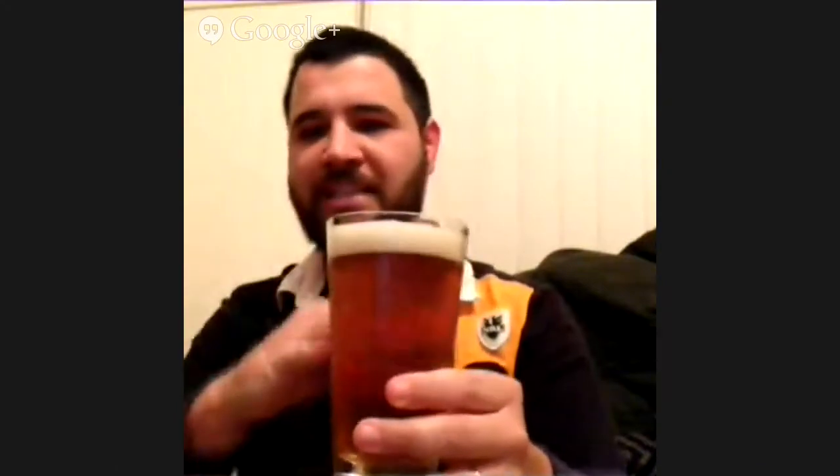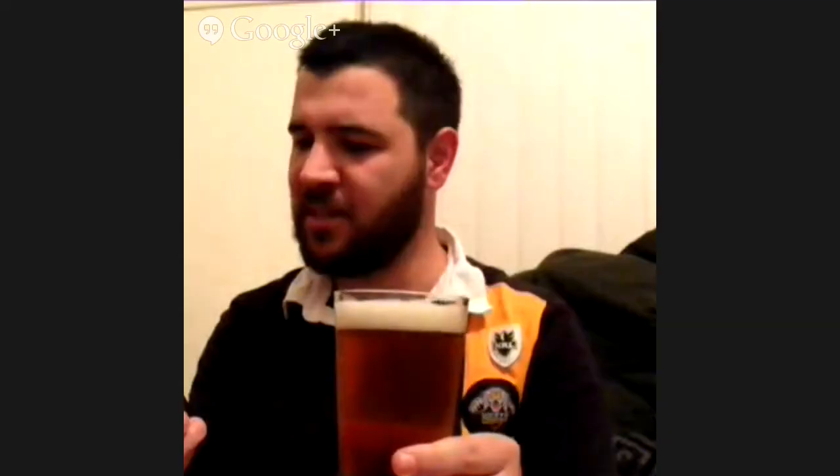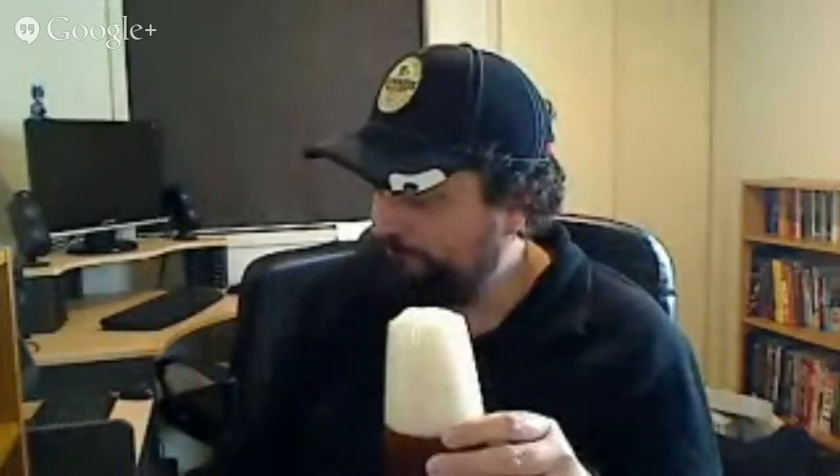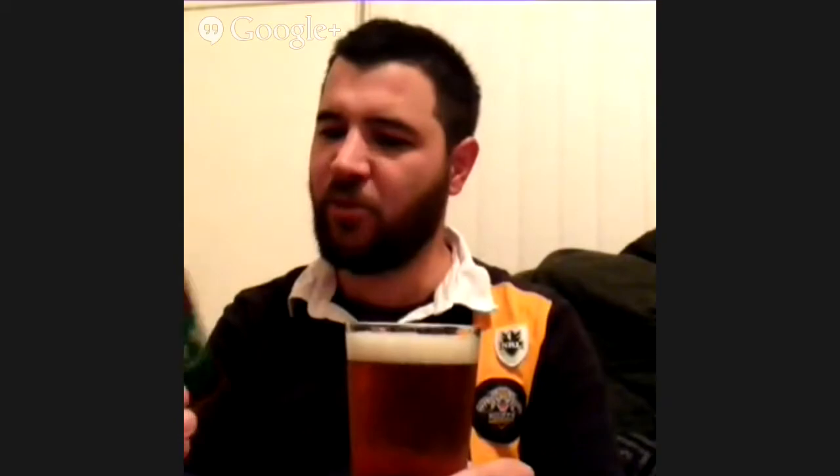I found it does lace your glass too. It is 4.7% ABV for people who don't know, and these cans are 330ml. Interestingly, the bottles are 345ml — probably a bit bigger. But the can is definitely impressive.